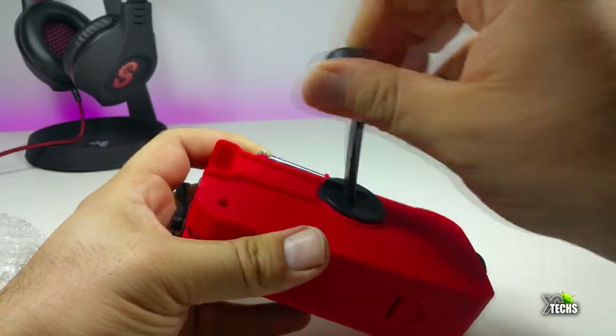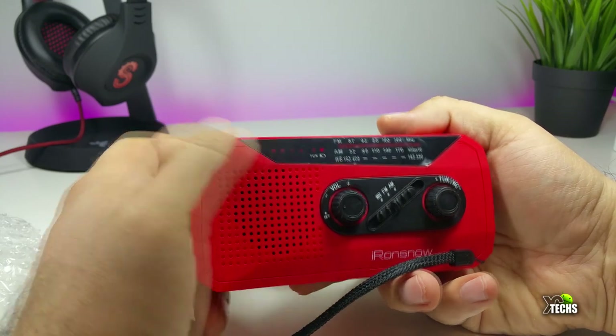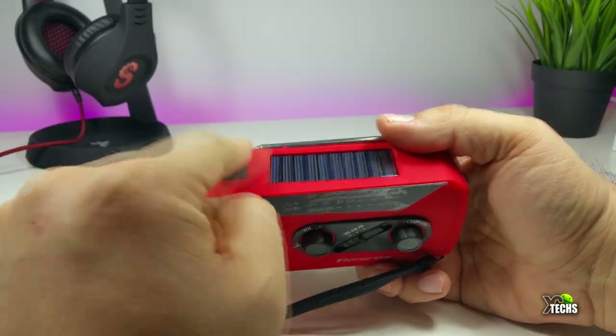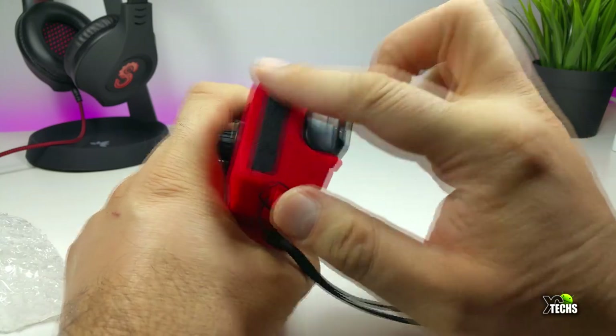You have to crank for a little bit in order to get at least a small charge, and then you'll be able to see it in the front. That's how you know it got charged. If you are outside and it's nice and sunny, placing this in the sun will actually get it charged by itself.